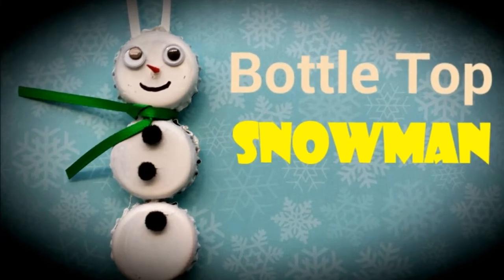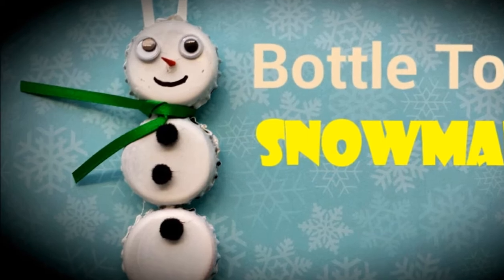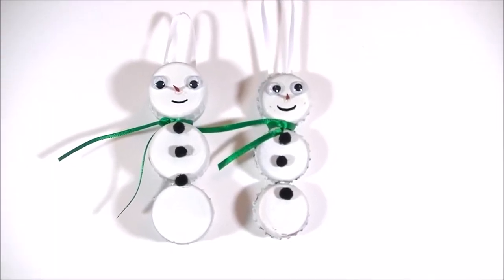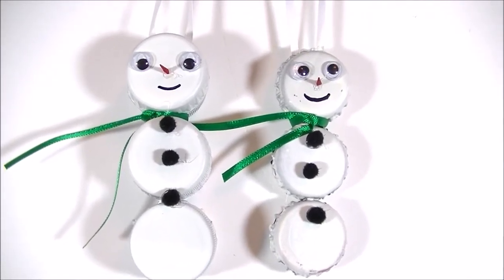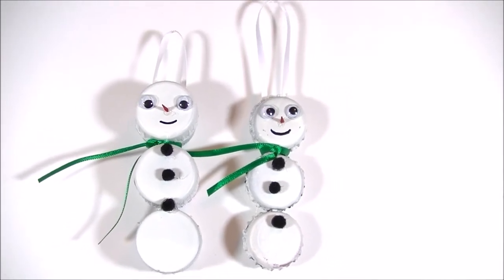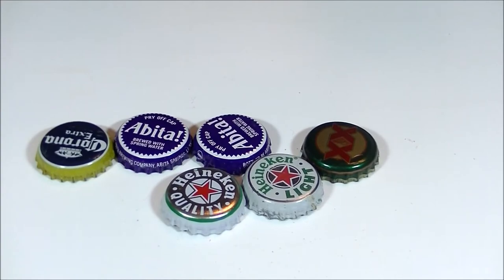Hi, it's Summer, welcome back to my channel. Today we are making bottle top snowman ornaments. I used a lot of materials that I already had at home, but if you don't have any bottle tops or soda pop tops, you can take a walk down to your local park and — sad but true — find them all over the ground. You'll need to clean them first before using them in your project.